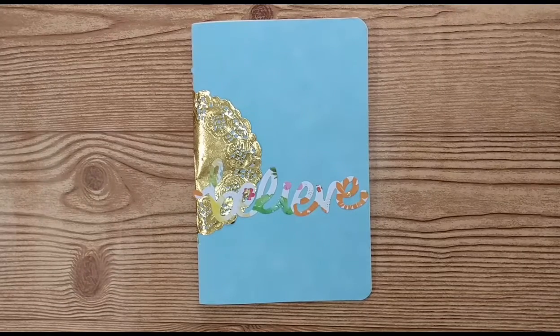Hi, this is Lindsay. Welcome back to my channel. If you enjoy paper crafting, flip throughs, tips and tutorials, please subscribe and stay a while.